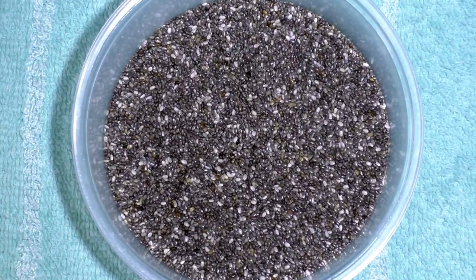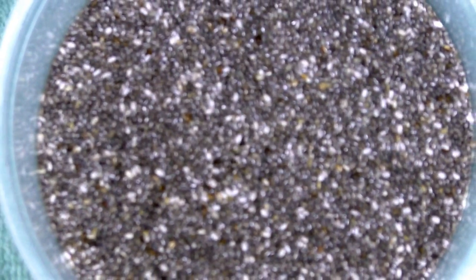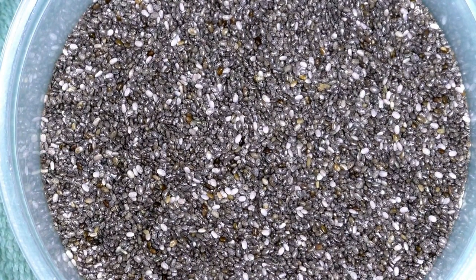They're really teeny, tiny, and you can see they're all shades of black, white, and gray. They don't have any flavor to them. You can eat them plain as they are, add a little crunch to a salad or something, but what we're going to do is really utilize the special talent of these seeds. What happens is when they get wet, they expand and make like a little gel around the seeds, almost like tapioca pearls.